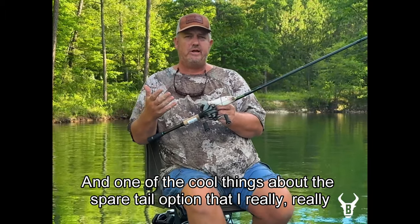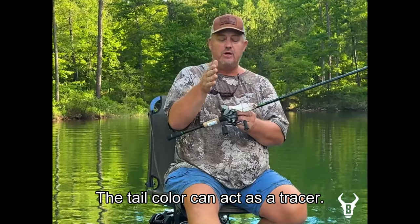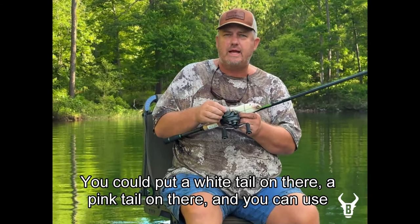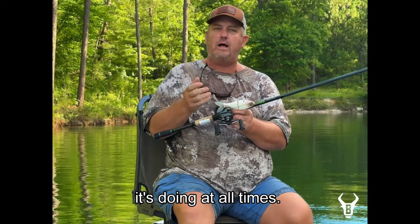One of the cool things about the spare tail that we don't offer with the regular Trick Shot is the tail color can act as a tracer. If you use a translucent bait that blends in and you can't see it, you can put a white or pink tail on there to use as a tracer so you can keep an eye on the bait at all times.